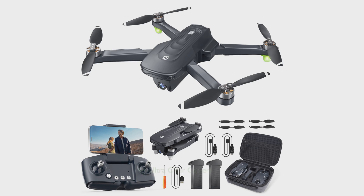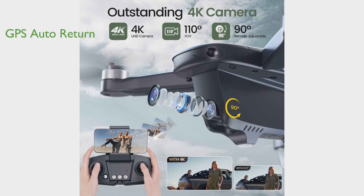The HS-175D GPS drone package by Holy Stone offers a 4K ultra-clear camera, featuring a 110-degree wide angle and 90-degree adjustable lens, ensuring high-resolution images and smooth, stable videos even under challenging conditions. With GPS auto-return, the drone can automatically return home when the signal is lost, out of range, or low on power, providing a worry-free flight experience.